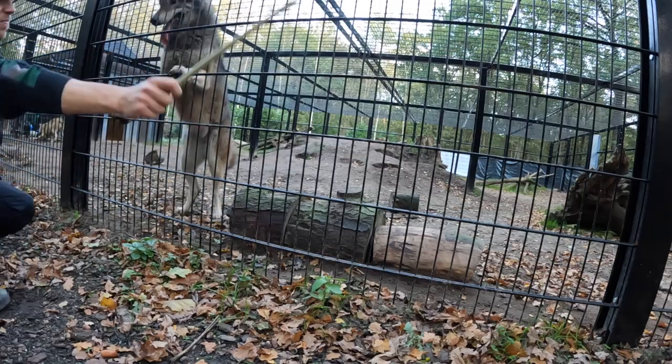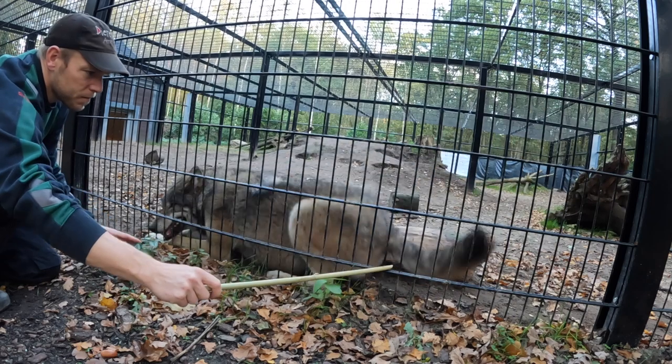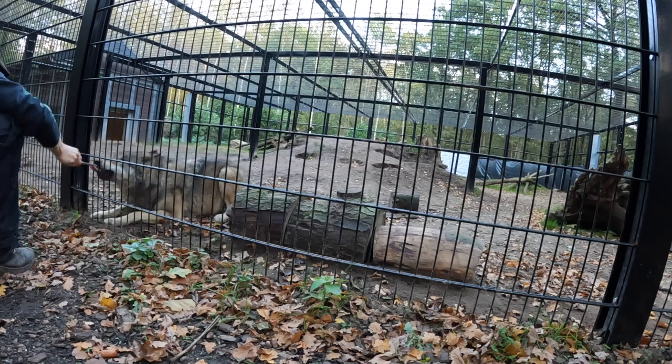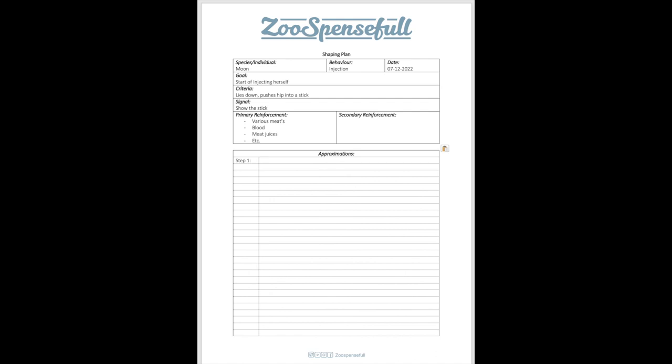Hello everybody, welcome back to another video regarding approximation plans. What I'm going to do is talk about the video from Moon. Moon is a European Wolf. I'm going to show you how you can make this shaping plan for an animal in protective contact. I already have this format filled in, and I'm going to walk through it according to the video you've seen previously.